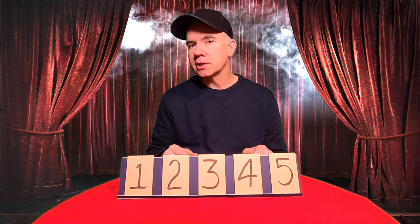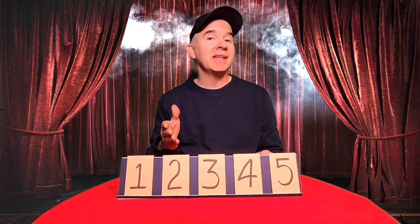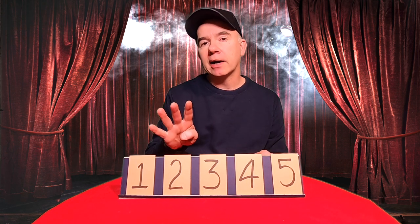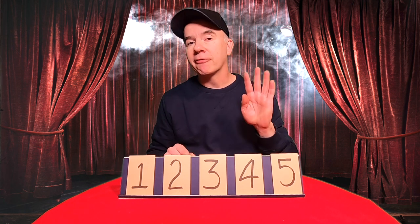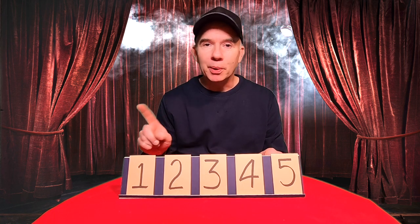Today's trick is called the envelope stand. One of these envelopes has $20 in it. You tell your child that he can earn $20 by picking the correct envelope. The good news is that he gets four envelopes and he gets to give me one envelope, so he's got a four out of five chance of getting a $20 bill. But since this is Dad Magic, he never wins.